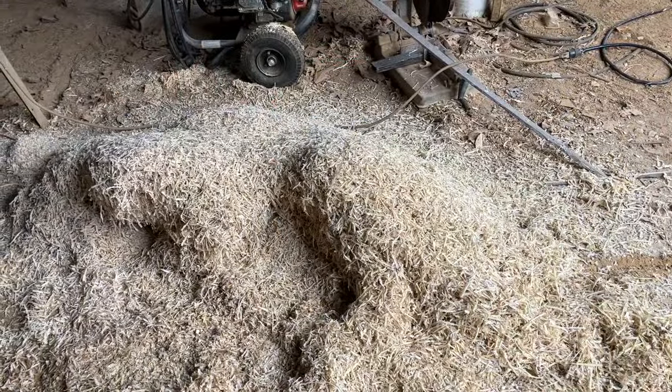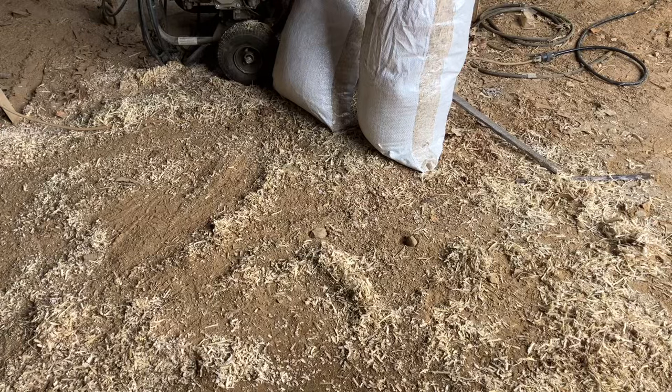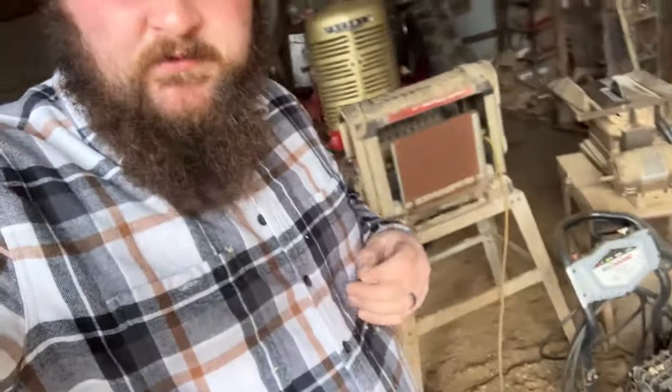Man, somebody made a mess. Let's get this cleaned up. That's much better. All right folks, remember — if you come over and borrow somebody else's stuff, put it back where you found it.